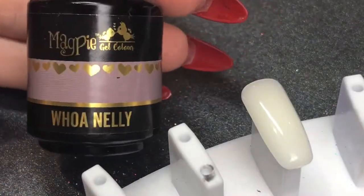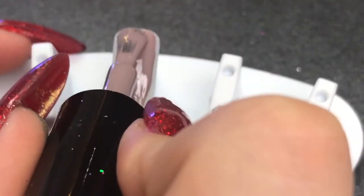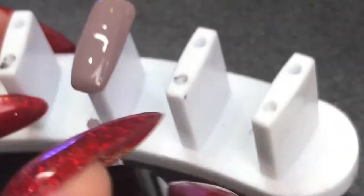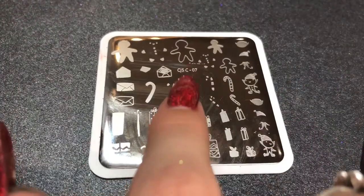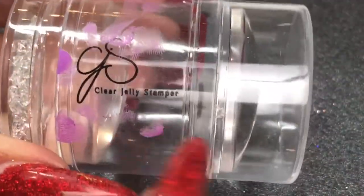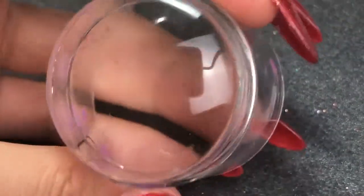Next we're going in with Woe Nelly. Magpie gel colors are so pigmented and full coverage — you really only need one coat, they're amazing. Curing that in the lamp for a full cure of 60 seconds, then we're going to go in with this clear jelly stamper plate number seven — my original Clear Jelly Stamper diamond stamper.